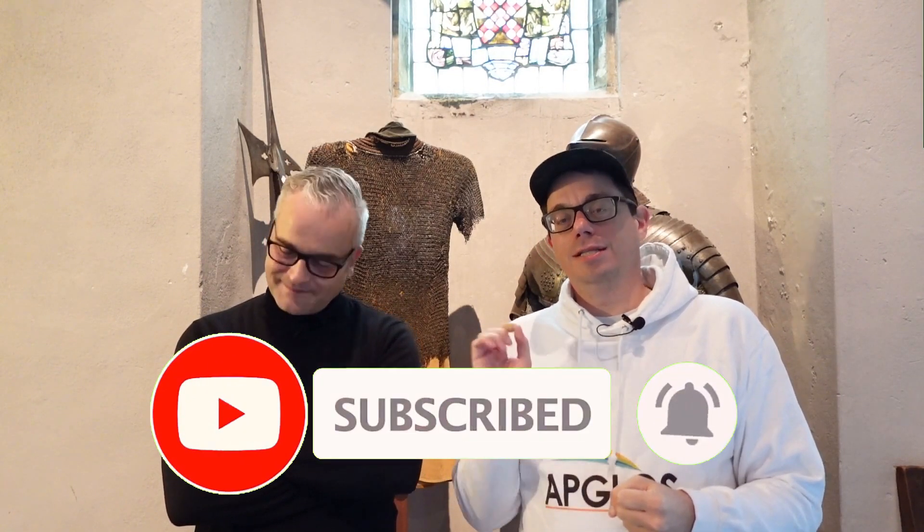So that was a Bad Elf video — a great one. As you can see, Bad Elf loves Apglos Survey Wizard, and that's where the magic starts. If you combine the Bad Elf GNSS receiver — like the Bad Elf Flex or the Bad Elf Mini — with Apglos Survey Wizard, you will get a great land survey experience. You can try it yourself by downloading them from the Google Play Store or the iOS App Store. If you want to know more about GPS surveying or Apglos Survey Wizard, watch the next video.